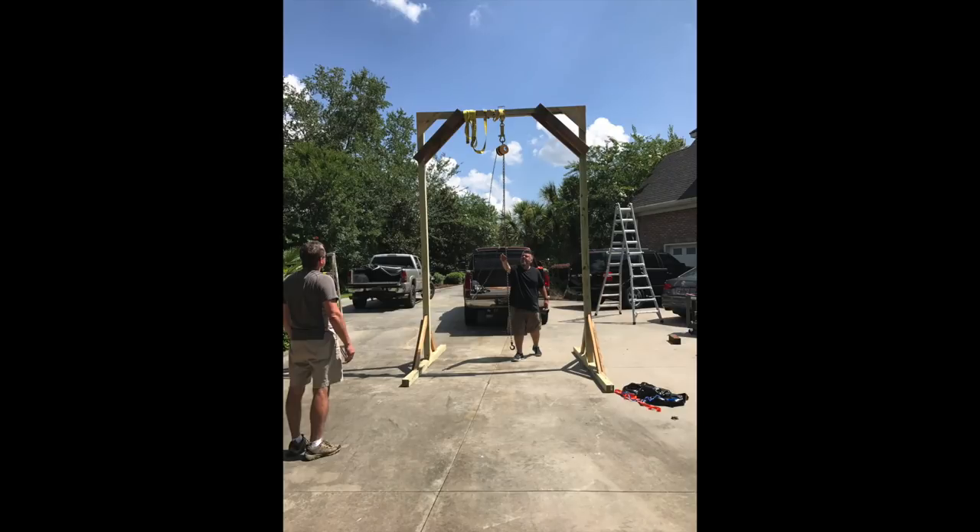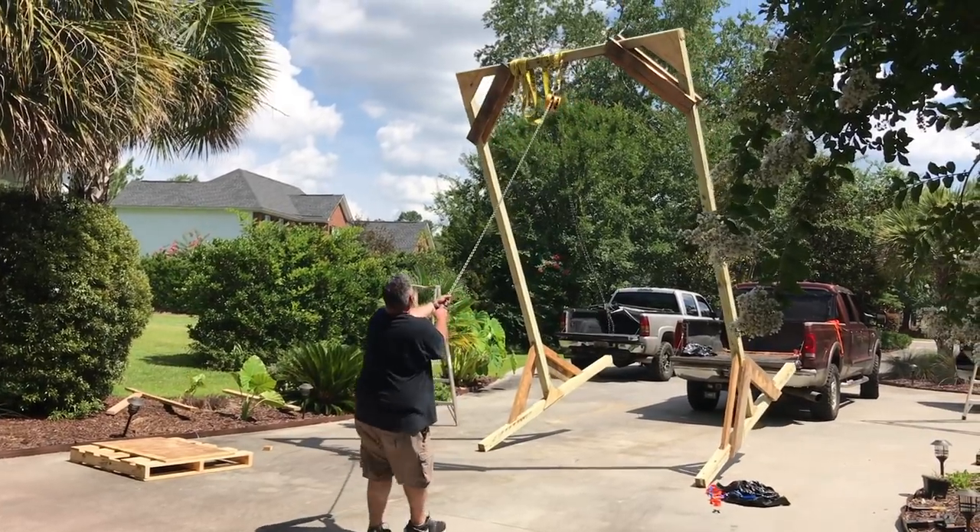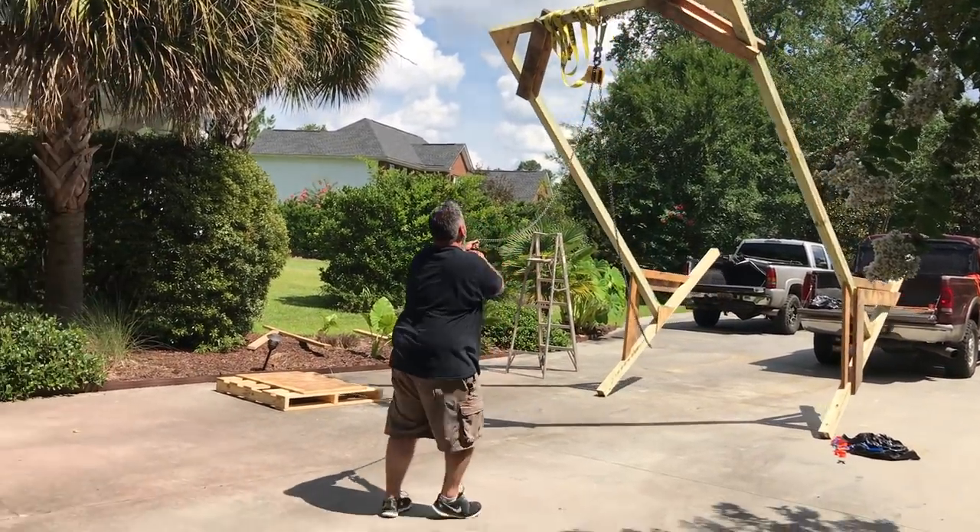After we got finished, I just basically dumped the thing back over, took it apart, and stashed all the lumber behind my shop for the next time I need to put this thing back together to get something heavy out.